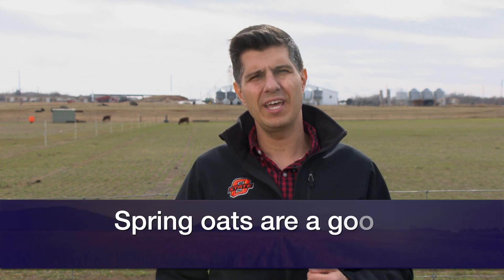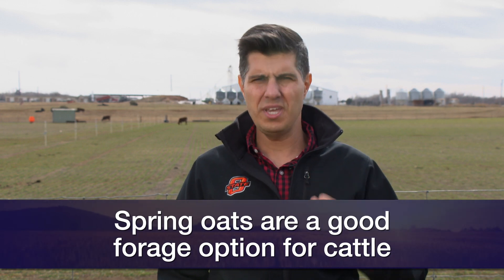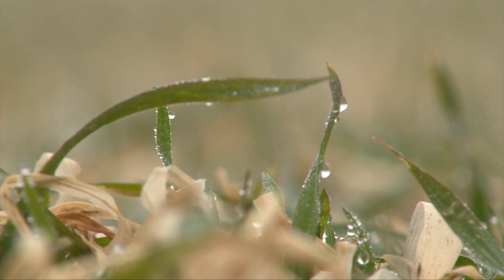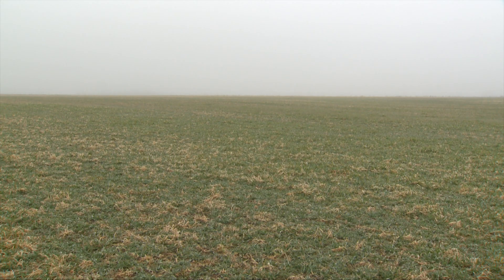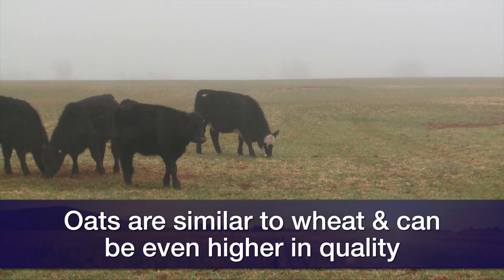Producers can plan on planting spring oats from mid-February to early March, and that can provide forage for 35 to 60 days depending on the weather. Oats has a similar or even superior forage quality than wheat, so on that end we are going to be good, but expect a little lower yield than wheat.